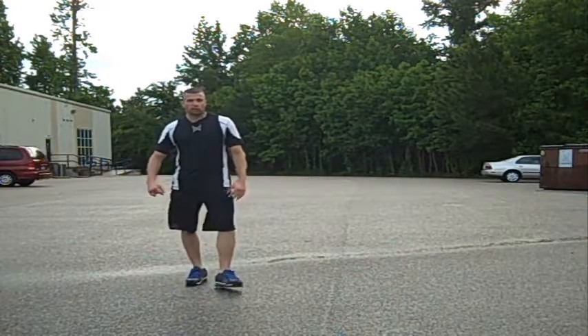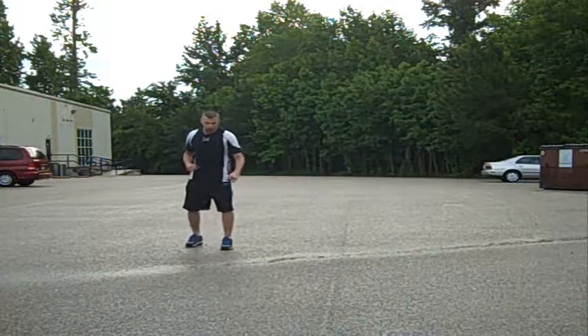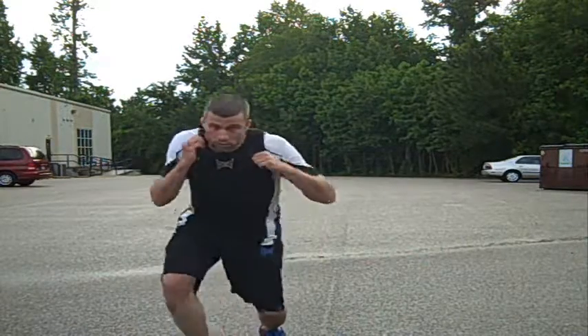So try it out, guys. It's a pretty cool drill. I like it. I like to warm up with it. This is a good warm-up drill, guys, for warming up before class — exploding off, boom, boom, boom.